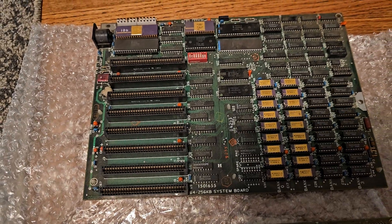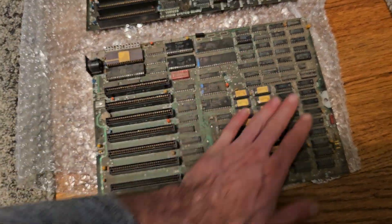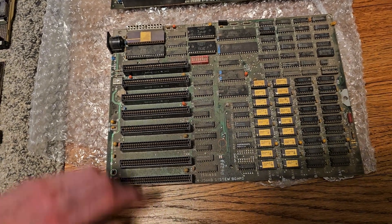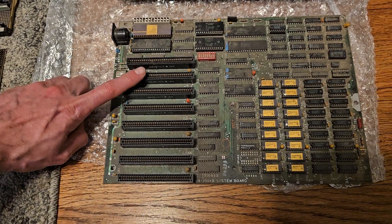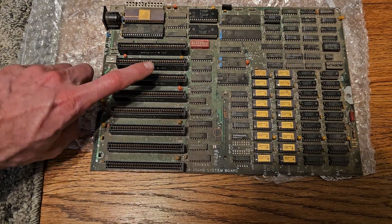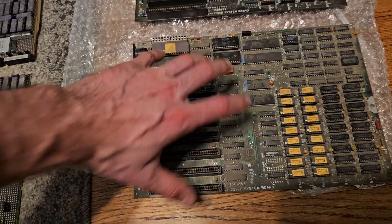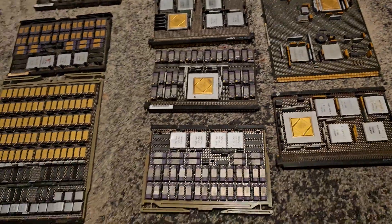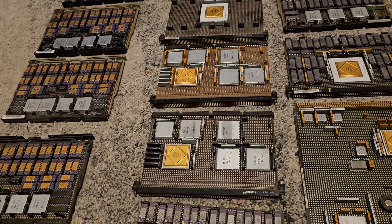My plan is to build one of these and fill it completely with the gold chips. I also have a Hercules video card that has gold chips on it, a controller that has a gold chip, and I just need to find an expansion card to make something really pop. I actually have a couple more of these coming in next week.